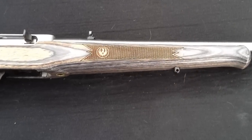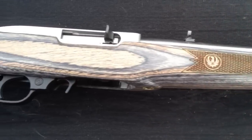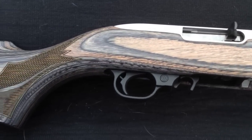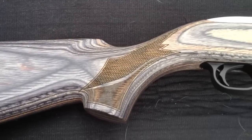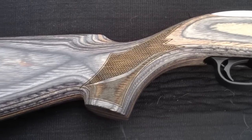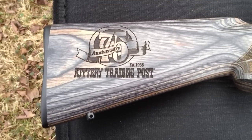It's also got some nice embossing on the forend, some very nice figuring on the stock, some nice checkering on the pistol grip, and the 75th Anniversary KTP logo.